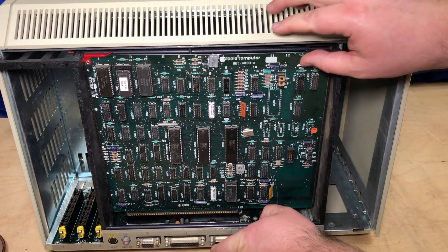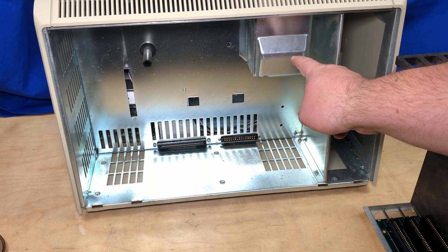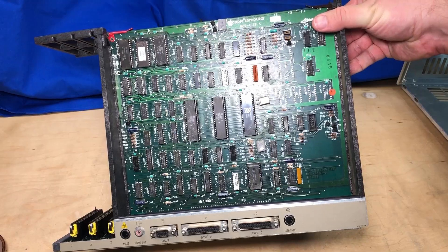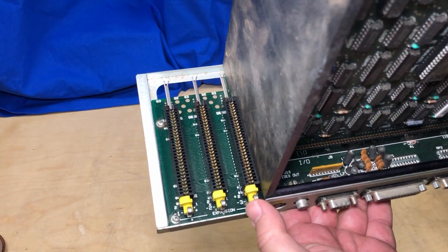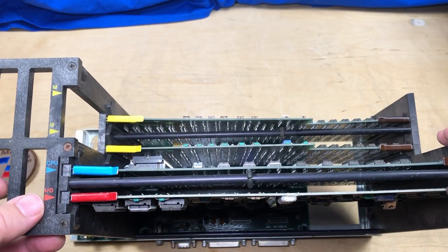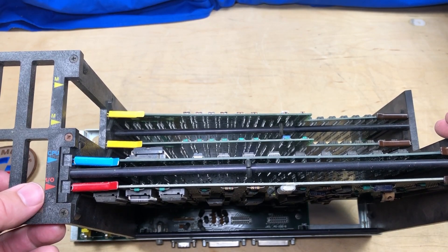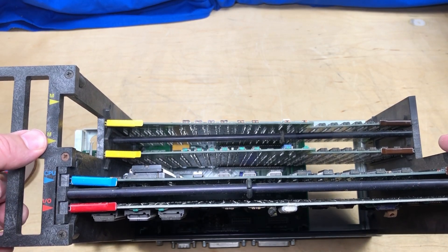This whole chassis actually just pulls right out, just like this. The end of the CRT sticks out here. There are two edge connectors that the main motherboard plugs into. There are the I/O ports we already looked at, and there are the three card slots.